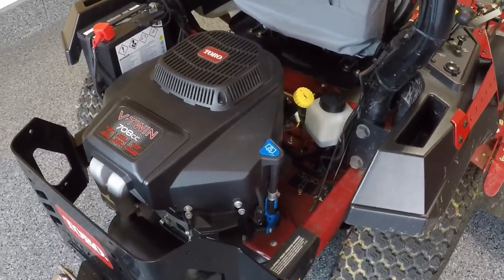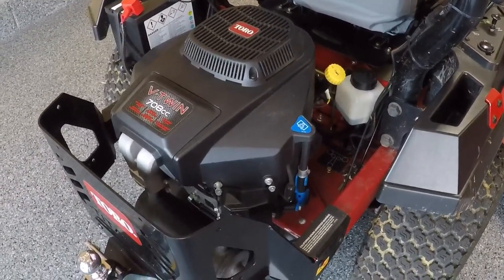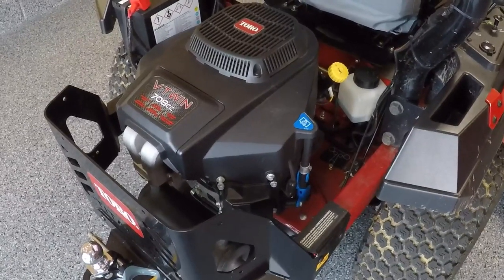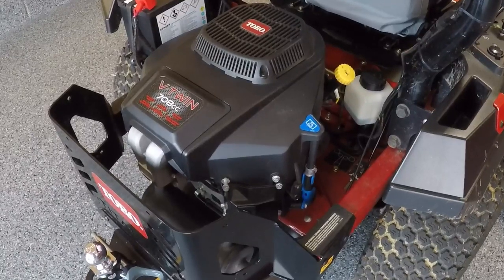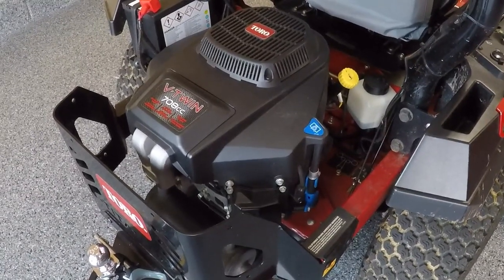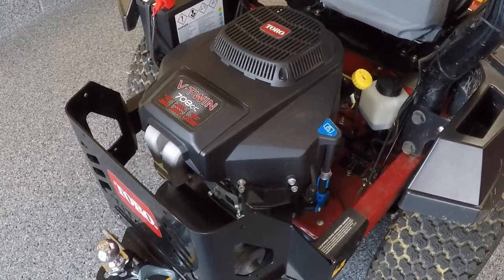The fuel filter needs to be changed every 500 hours. Definitely check your owner's manual as some of this can vary, but that's a good general overview. If you're using this residentially and not putting a lot of hours on it, Toro makes a maintenance kit that has all of those items in it, as well as a fuel system treatment, so you can replace everything at one shot.